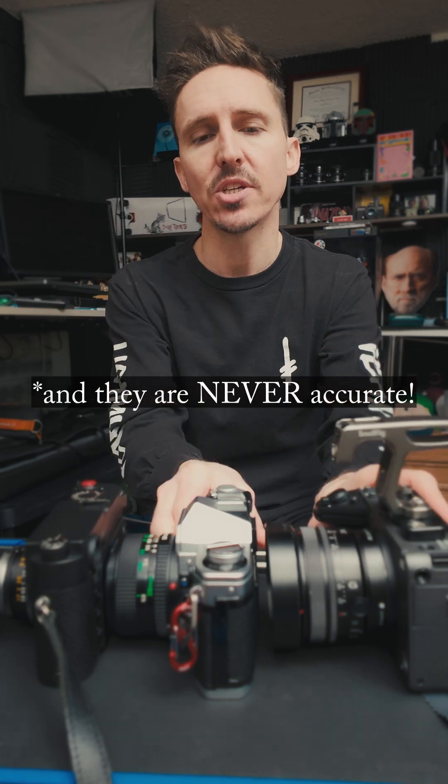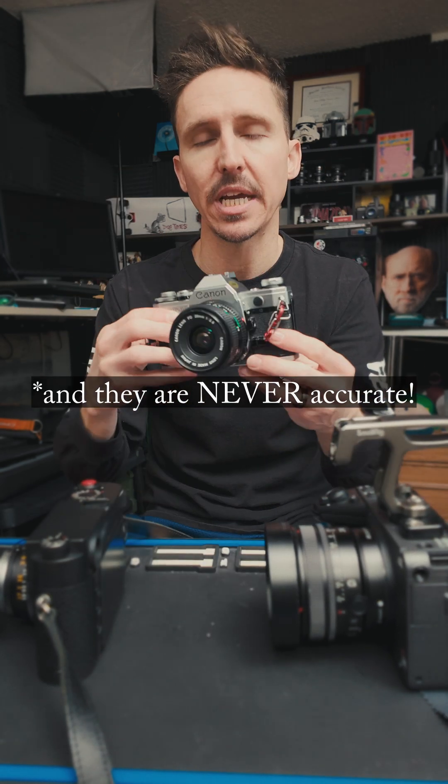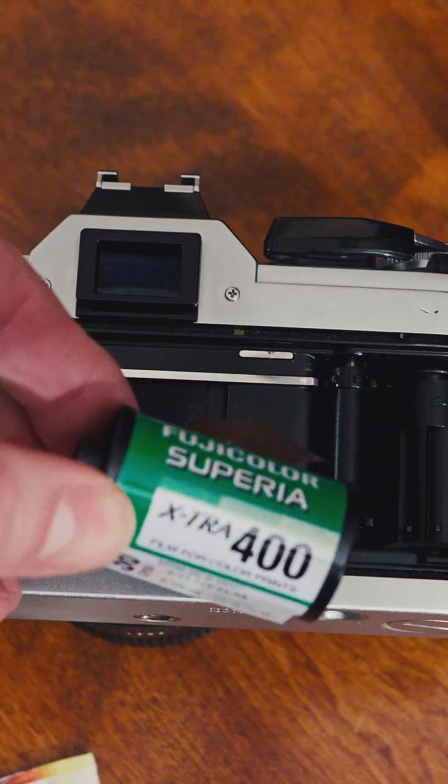Every camera's internal meter is designed to meter for middle gray. This all started in the film analog days. Right now I have a roll of Fuji Superior Premium 400.